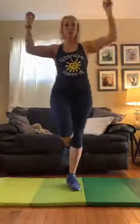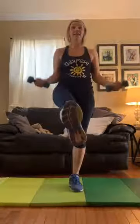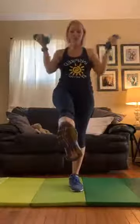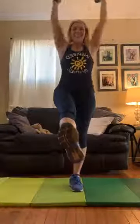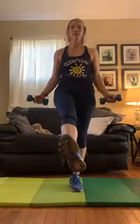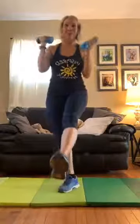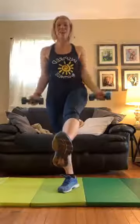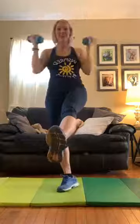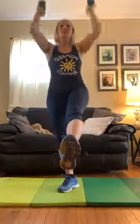We're going to do our bicep curl shoulder press — soup cans or dumbbells if you have them. Here we go. You can kick that leg straight out if you'd like. Two more, one more. Switching legs. One. Engage that core. Two. Two more. One more. Good.